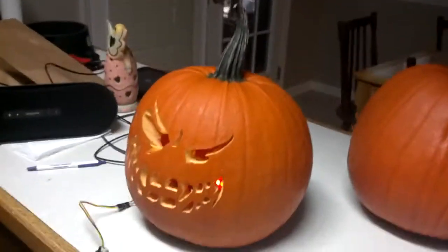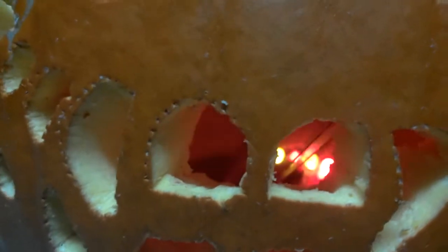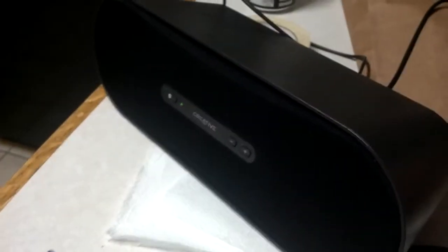This is my spooky Arduino pumpkin — there's an Arduino inside it with LEDs that are randomly flickering to look like a flame. I've got an infrared distance sensor to detect when someone walks up to it, a power cable using USB for now but I'll replace that, and it's also hooked up to a speaker and MP3 shield so I can play MP3s.